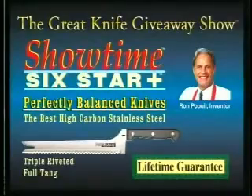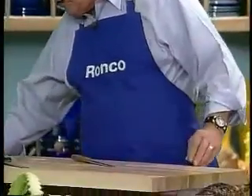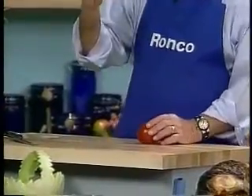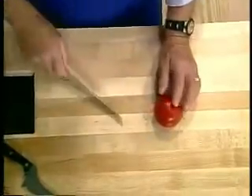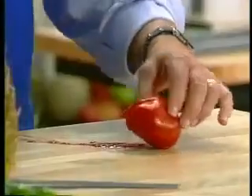How many of you have a knife that looks something like this? Oh, it was a good knife when you first got it. Maybe six months later, it got dull. You ever try to cut a tomato with one of these babies? Oh boy, you poke it, you stab it, you jab it — oh my goodness gracious, the poor tomato has a hemorrhage.